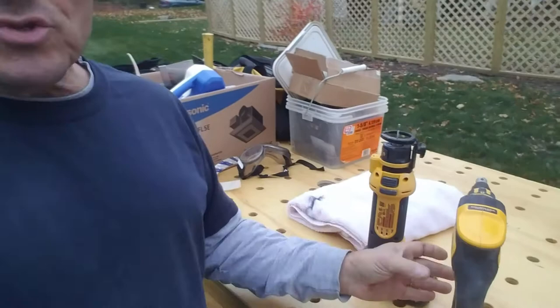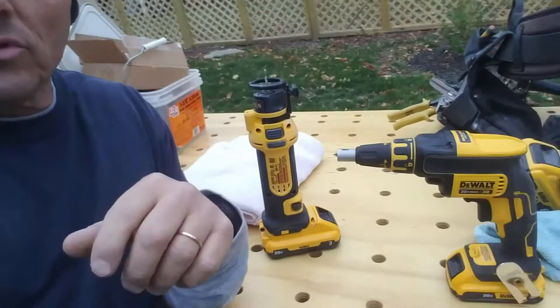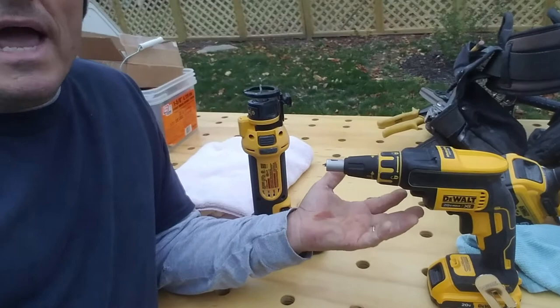So anyway, my quick one is: just recently, knowing that I was going to be doing the drywall on my addition, I was able to make a purchase of a kit from DeWalt — because I've got all DeWalt stuff, so I just stuck with DeWalt — a cordless driver exclusively for drywall.